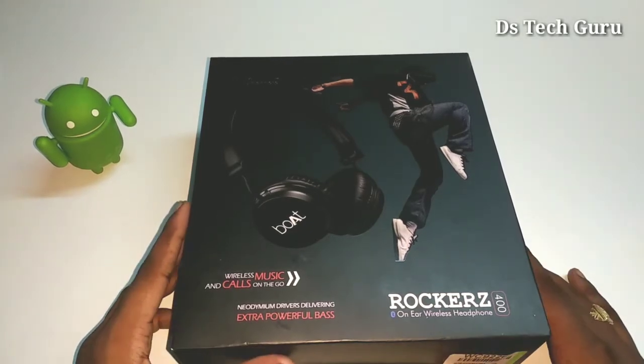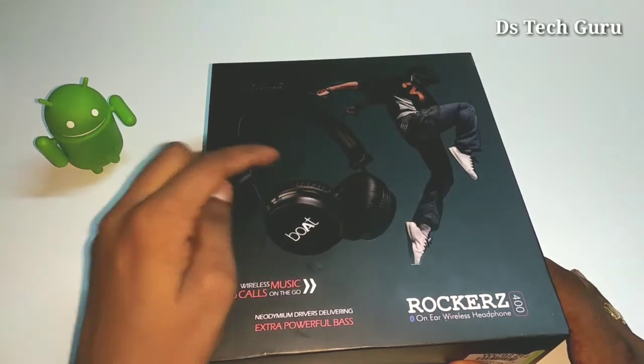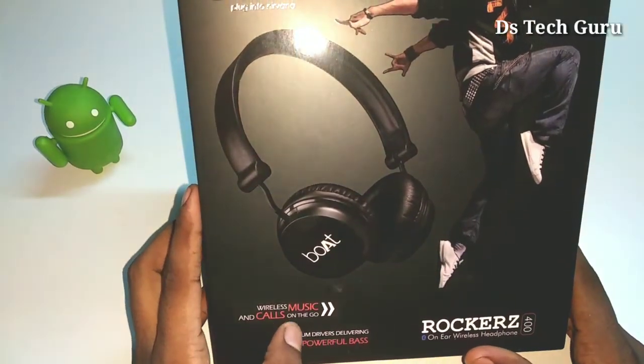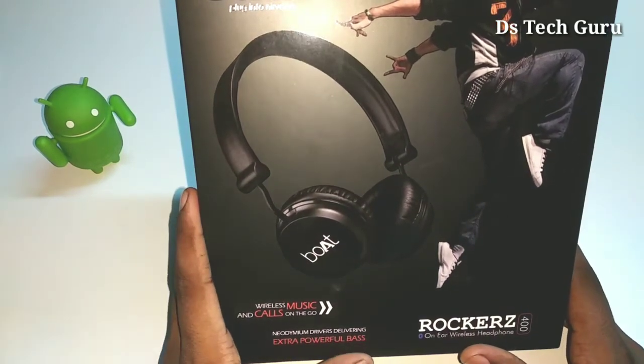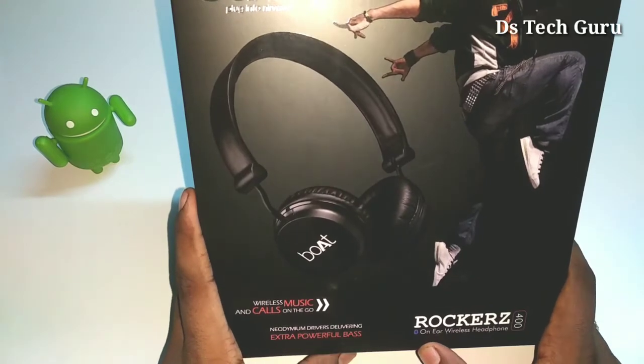Looking at the box branding, we have boat flip card headphones. We have a picture here showing wireless music and calls on the go, and here we have extra powerful bass. We also have the model number and Bluetooth mentioned here.